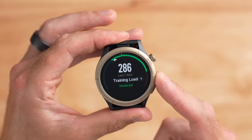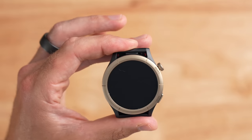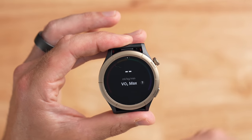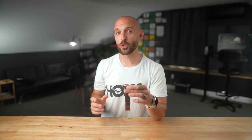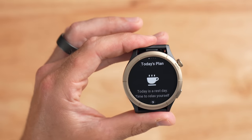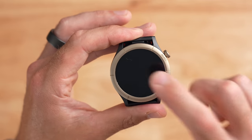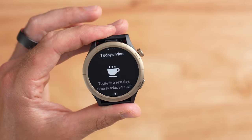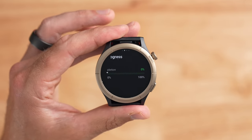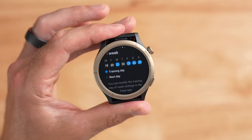The Amazfit Cheetah Pro has a lot of training tools on board. You get a seven-day training load, estimated VO2 max, and a full recovery advisor. It also has a new Zep Coach feature that tries to give you automated coaching plans based on your recent activities — telling me today should be a rest day and showing my recent progress on a training plan.